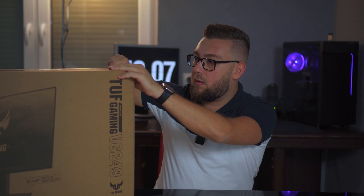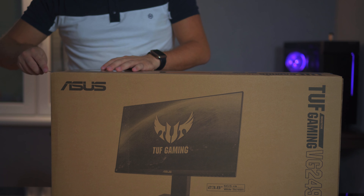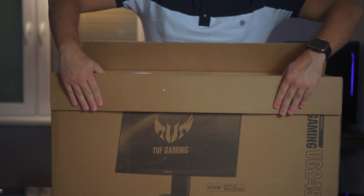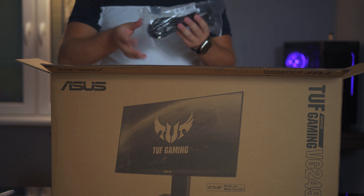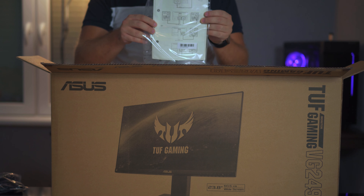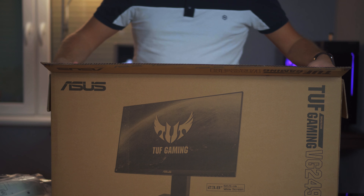Let's open it up. When you open this up there are instructions on how to set up the stand. There's a power cord to set up for later, some instruction manuals on how to connect it, and something else inside — let's set this down.